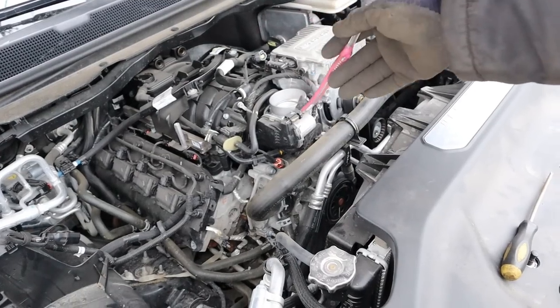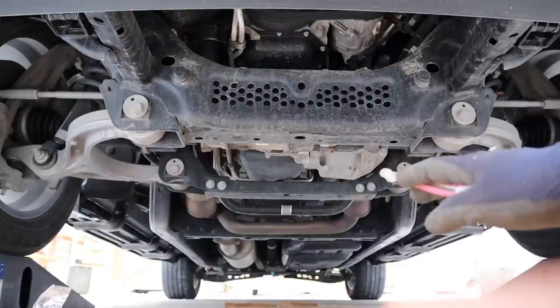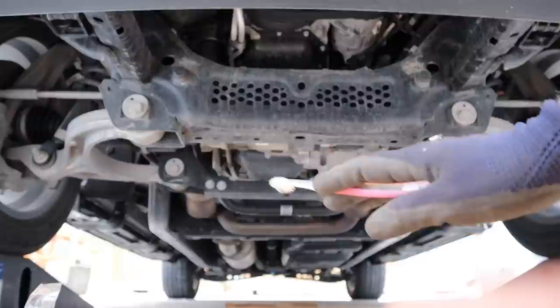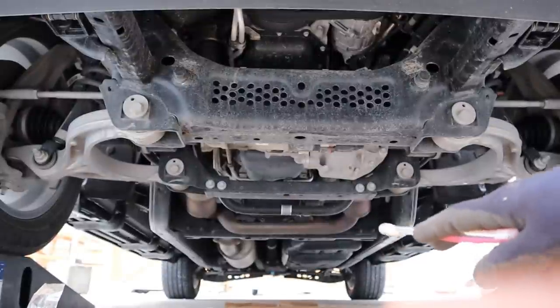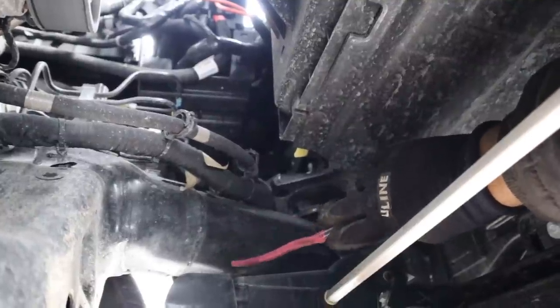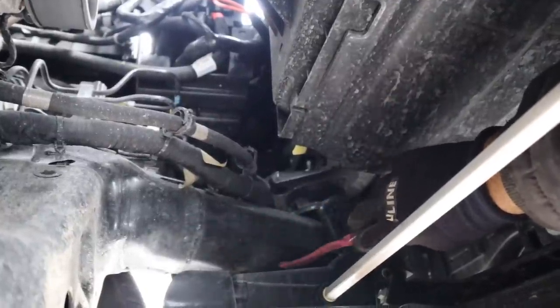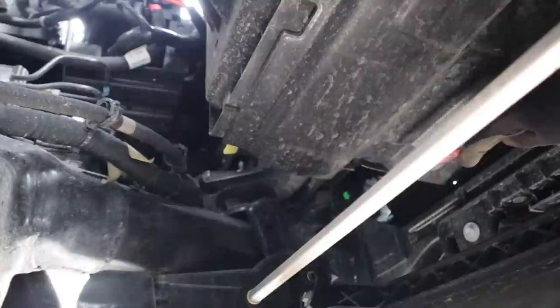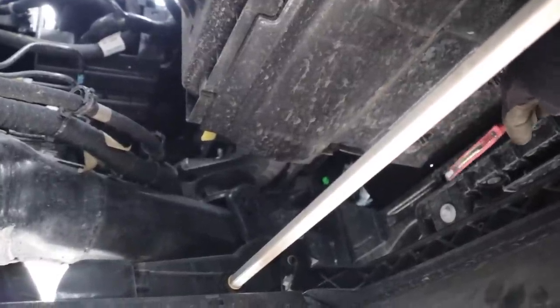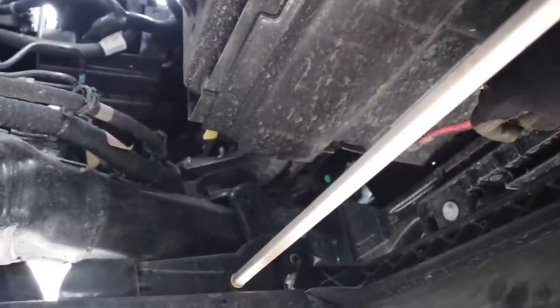Let's go down underneath the vehicle to take a look at what's going on. Taking a look under the Wagoneer, you can see there are no body panels, skid plates, or anything covering underneath — it's all laid out and very easy to access, but also not really protected from the elements. We're going to start at the front and make our way towards the back. This here is the tubular frame structure that runs along the length of the vehicle, beginning at the front where it bolts against this radiator cradle, which is backed with steel — I like that as opposed to having plastic in there.